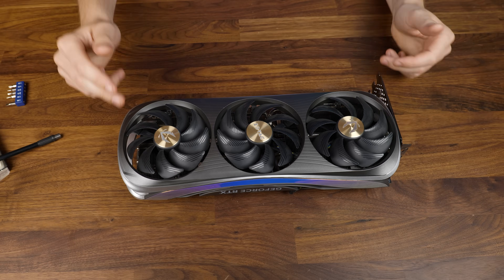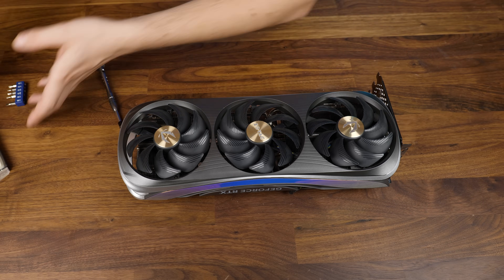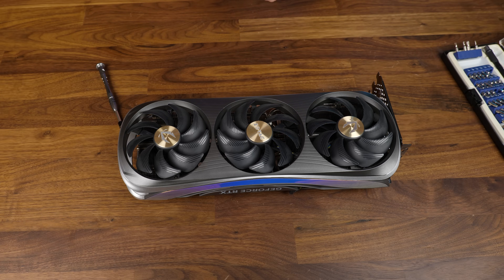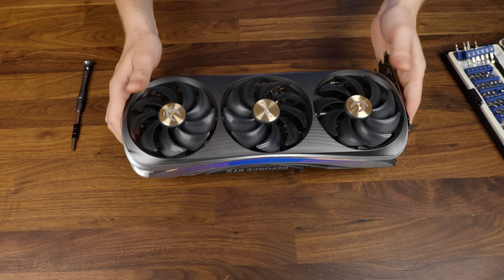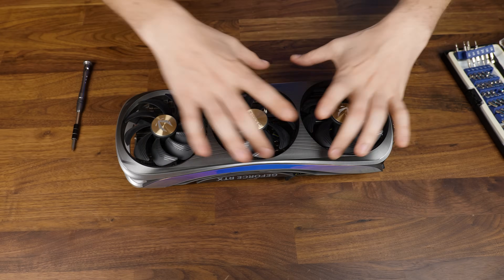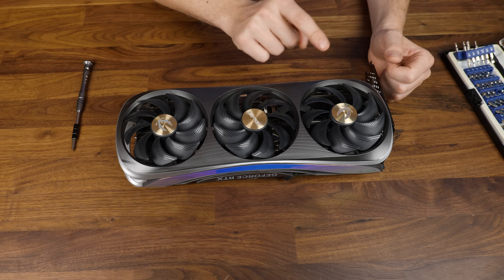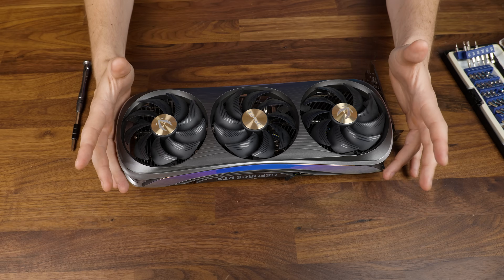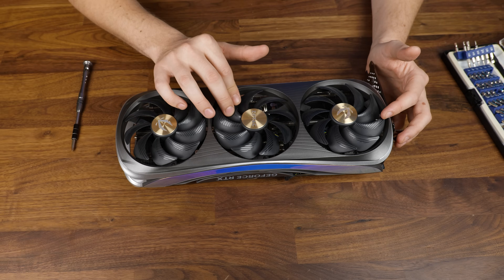If you're afraid of voiding your warranty, don't do this. And if you wanted to repeat this at home, don't take this as a guide if you don't have the exact same GPU. Every GPU is going to be differently built, so it's not like one guide fits them all. Sometimes you need to remove everything, and sometimes you even need to remove the heatsink first before you can de-shroud it. I believe the whole shroud is kept in place using only six screws.